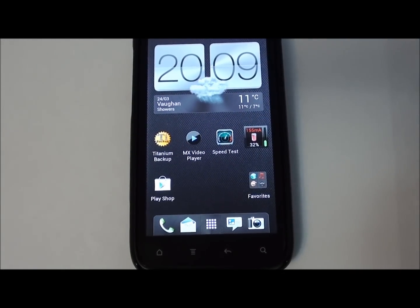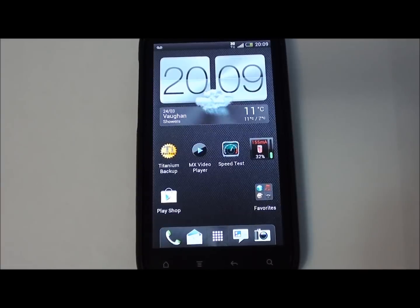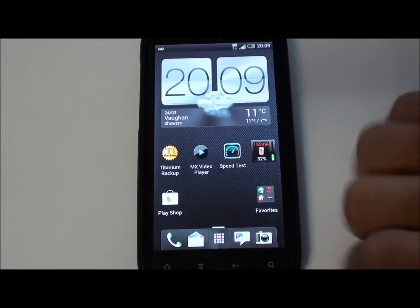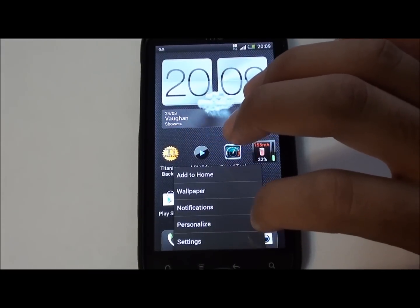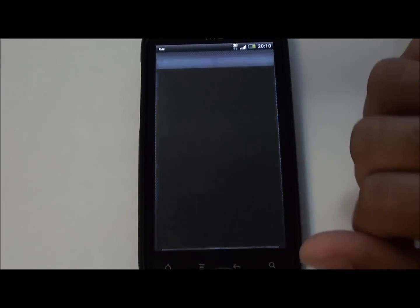Hey YouTube, this is AllAboutAndroid.com. Today we will be giving you an overview of Ordroid 1.7.1. This ROM has a lot of improvements and fixes from InsertCoinBeta4, which is also a Sense 4.0 ROM that we reviewed last week.